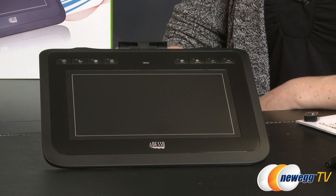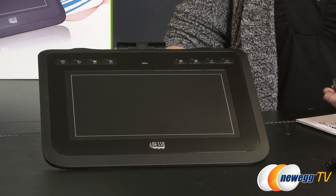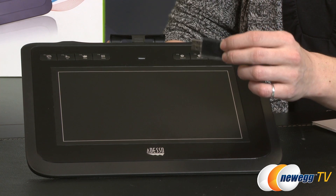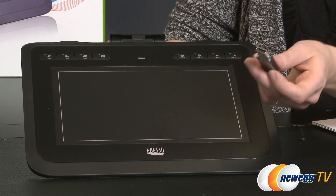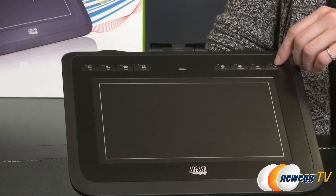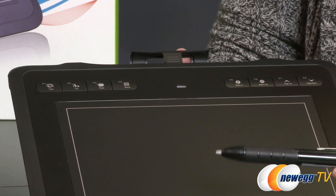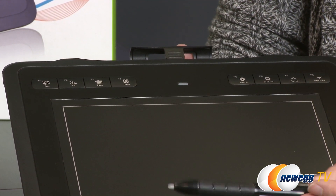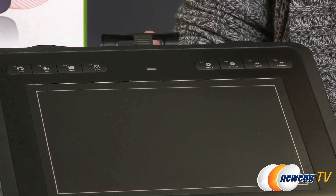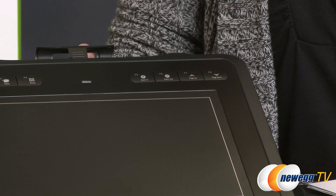This is the W10 — the Adesso Cyber Tablet that is wireless, and I will be demonstrating this one for you. It comes with a wireless RF dongle that gives you 30 feet of wireless freedom from your computer, so you can kick back and look at your screen while drawing. Up top you have eight programmable hotkeys for quick access to your most-used programs, and at the top is a handy little holder for your stylus. Here is the stylus — I've already inserted the included AAA battery. You also get a couple of extra tips and a tip holder.